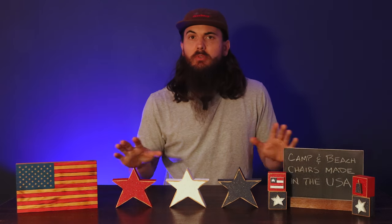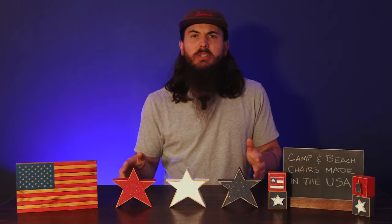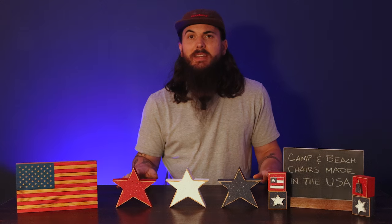I'm going to cover all of the different chairs that are made in the USA in this video, including some stuff that's more of your traditional lawn chair versus a nice wooden one or more of a beach chair type of vibe. We've also written this research on camp chairs and beach chairs made in the USA, so I'll link to that in the description below as well as the cards at the top of the video. We're just going to jump right into these great American-made brands.